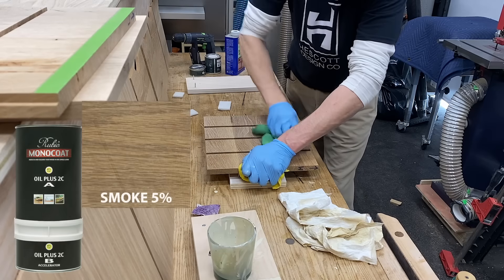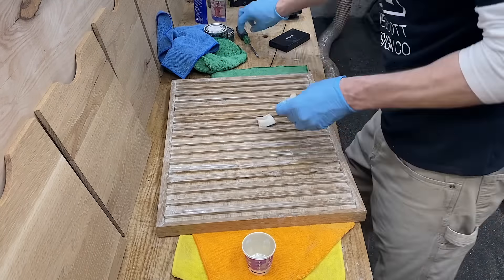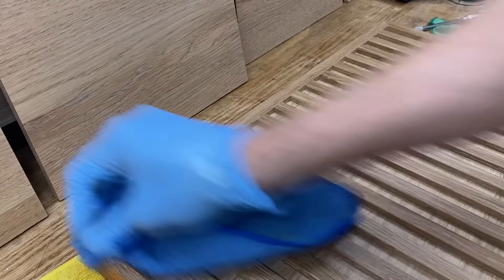I decided to pre-finish the majority of the parts of this little mail slot organizer because I'd never be able to get into all those little individual places later. I also did the doors at this point — compressed air to blow out the excess finish and wiping it off seemed to work quite well.